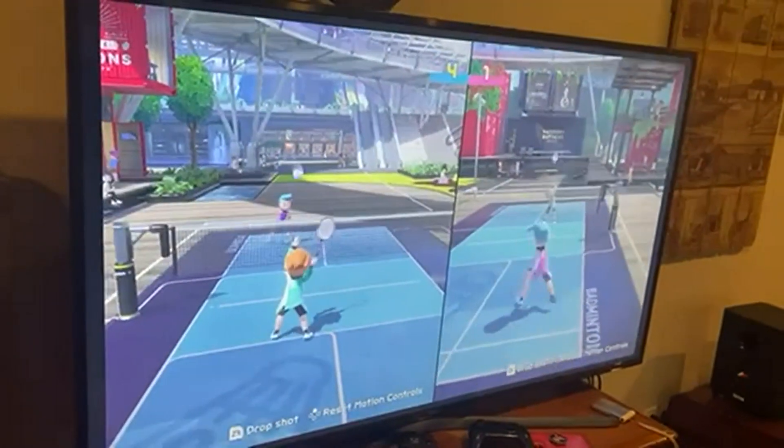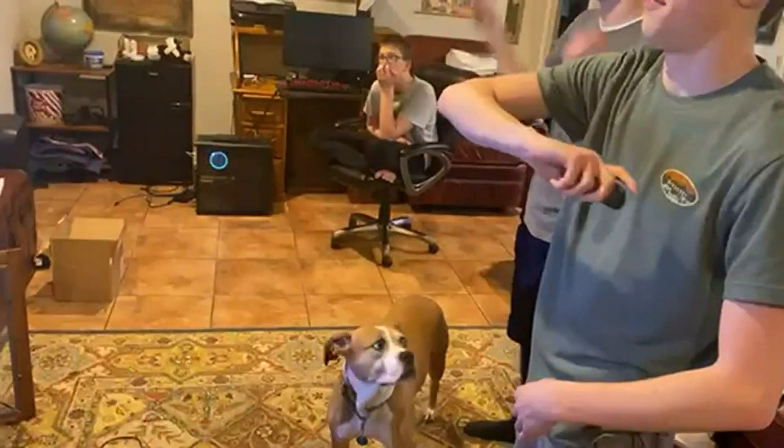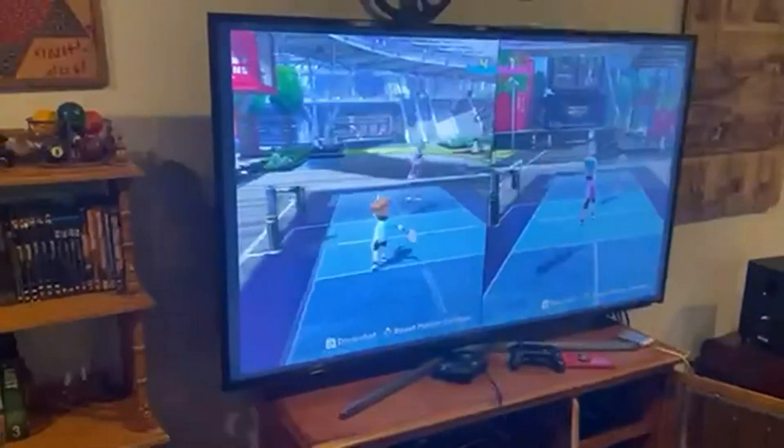Today we're going to be talking about Nintendo Switch Sports. It's finally here. This is our family enjoying it and watching the whole thing, including my dog.